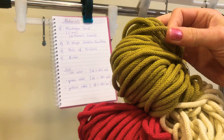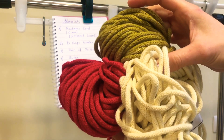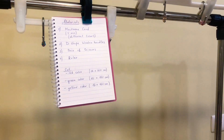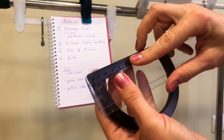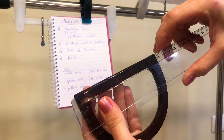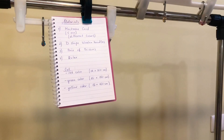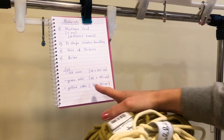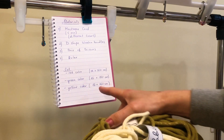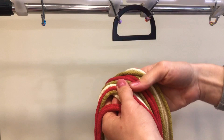Today we are going to use macrame cord, five millimeters diameter, with different colors — light green, red, and yellow. Those colors are perfect for Christmas. We also need D-shaped wooden handles, 12 centimeters, a ruler, and scissors. We need red color: 12 pieces, 160 centimeters; green color: 16 pieces, 160 centimeters; and yellow color: 12 pieces, 160 centimeters.